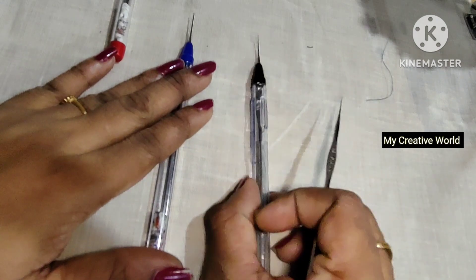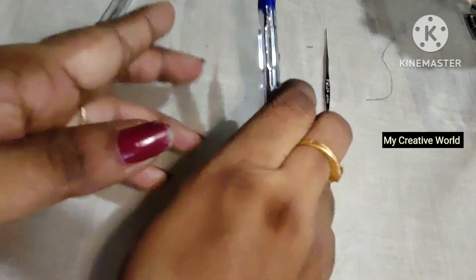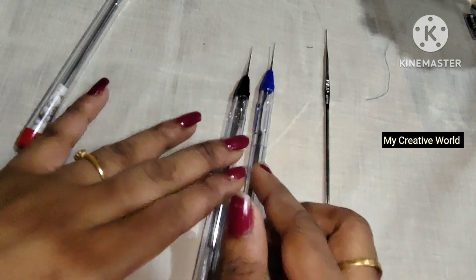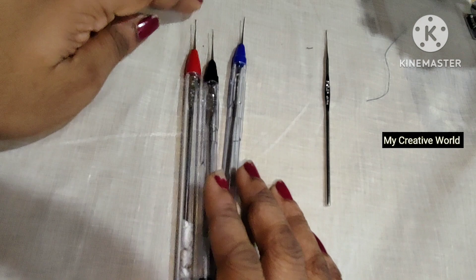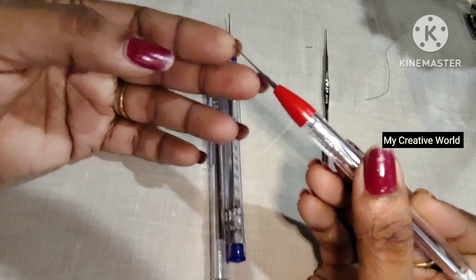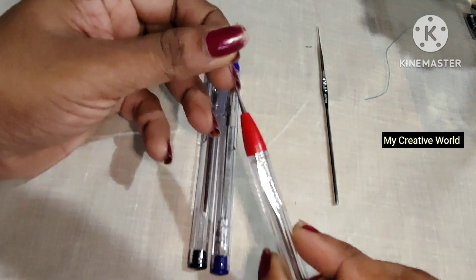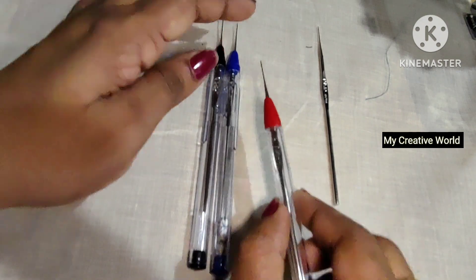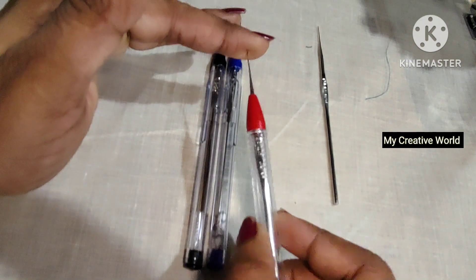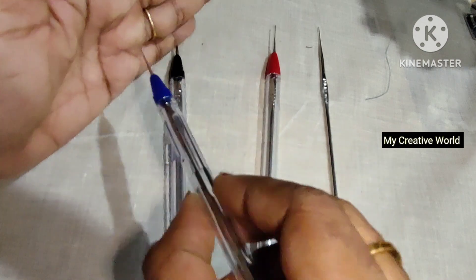We are going to take a look at the tent and put a needle in the middle. We are going to take a look at the two pieces and the pin. We are going to take a look at the point — they have got a tip for the trick. So now we're going to put that box in here.